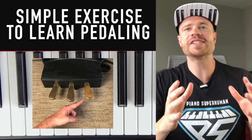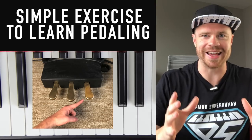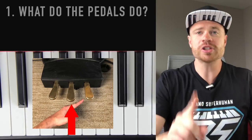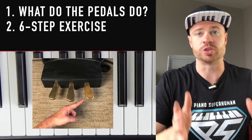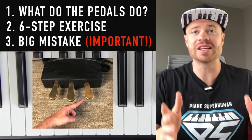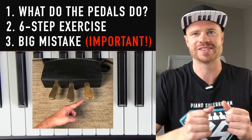What's up my piano friends? Zach Evans here, and today I'm going to show you a simple pedal exercise you can start using today that will allow you to drill in pedaling to the point where you don't even have to think about it. First, I'm going to explain what the three pedals do. Second, I'm going to give you a six-step exercise to drill it from easy to fully learned. And make sure you stick around to the end because I'm going to talk about the biggest mistake beginners always make when they do this.